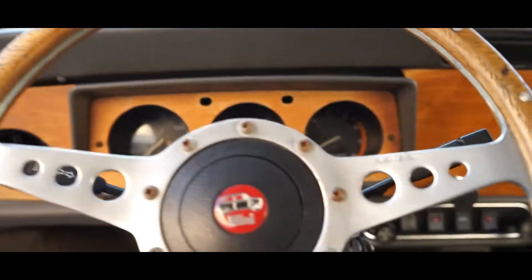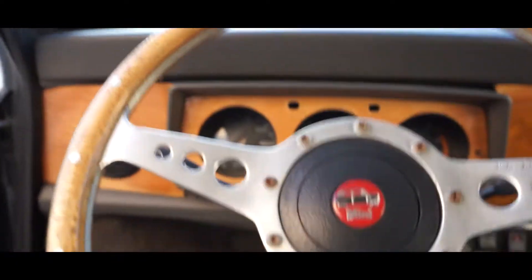So I started ordering parts for the Challenger. This is the last missing piece — my spark plugs. I have everything else at the car already. We're gonna probably pass by Home Depot right now and pick up a torque wrench.